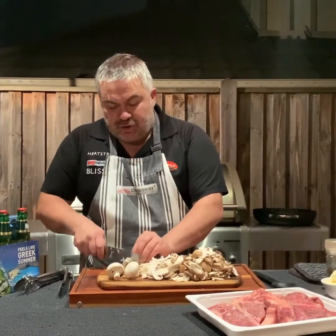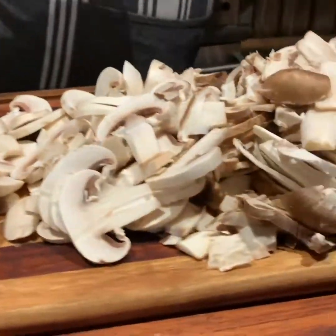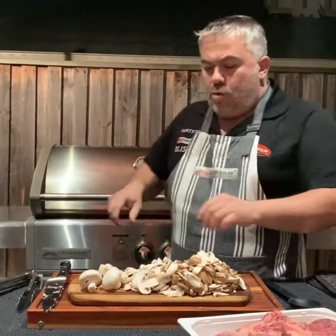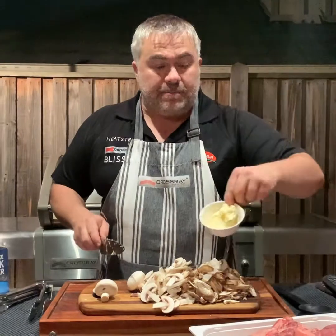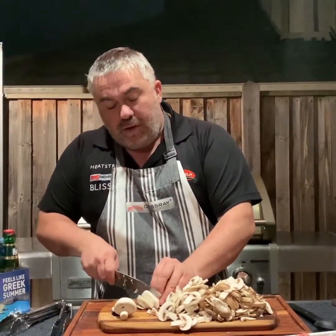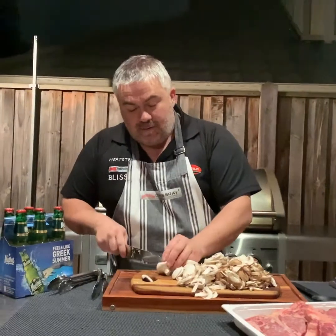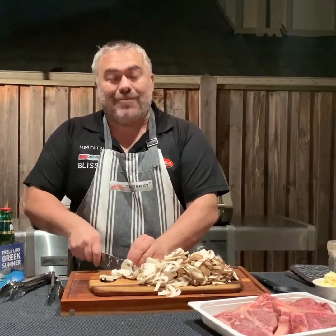We've nearly finished cutting our mushrooms, but before I cut the last couple, we're going to put the frying pan on our CrossRay barbecue just like this. We'll let that warm up for a couple of seconds, then put in our butter, get that melted, and then put in our mushrooms. Then we'll put our beautiful T-bone steaks on the CrossRay barbecue for about three and a half minutes either side, and then we should be ready to have a beautiful T-bone steak with mushroom sauce.